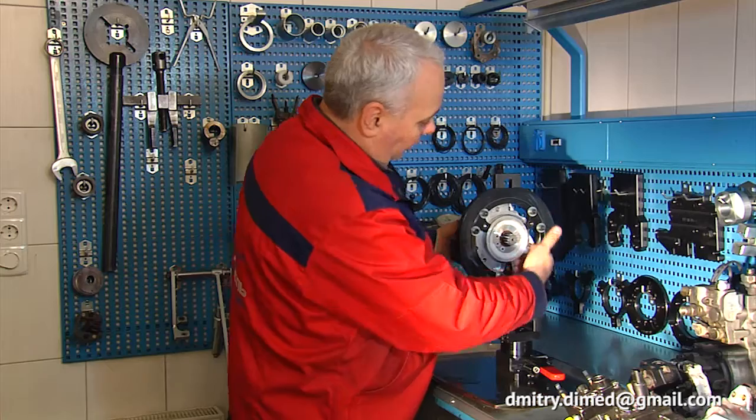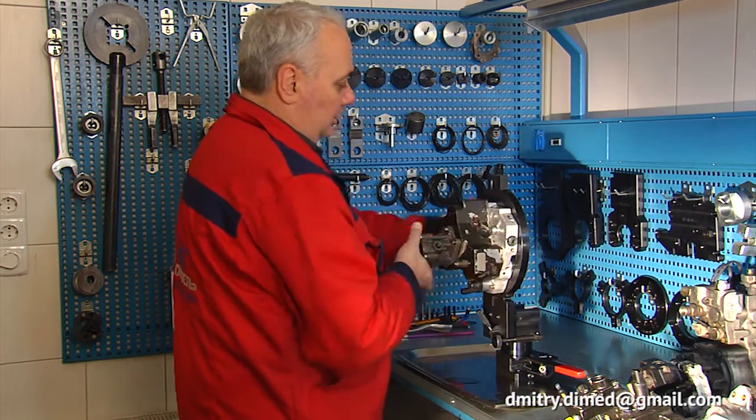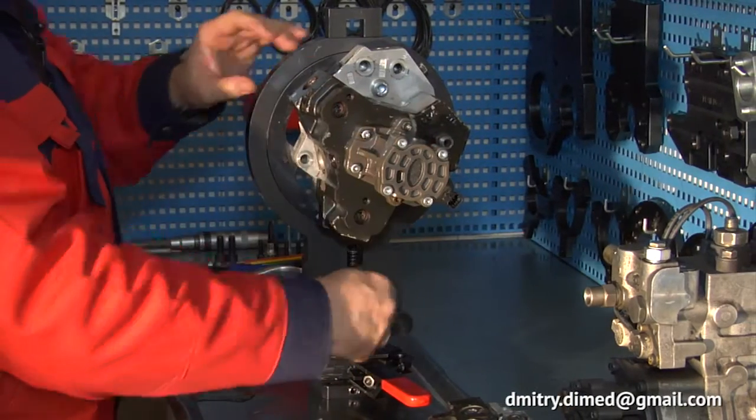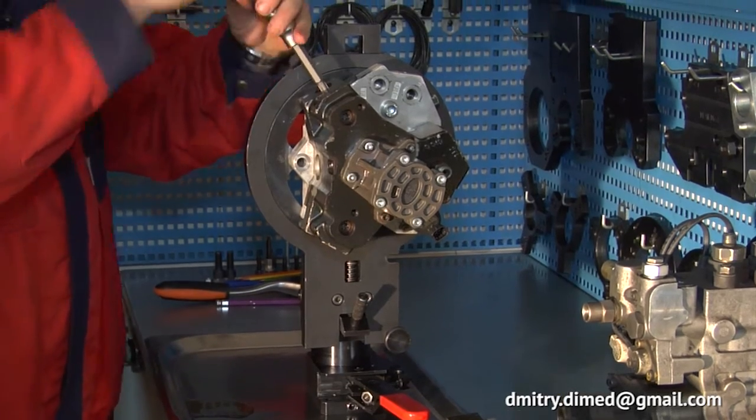On the front side it is very convenient to unscrew the bolts of the pump housing. On this side it is possible to turn the pump to a comfortable position and fix it to unscrew the suction valve.